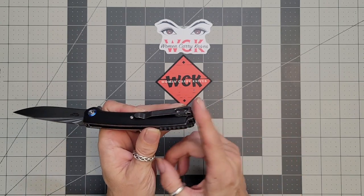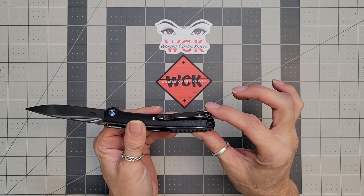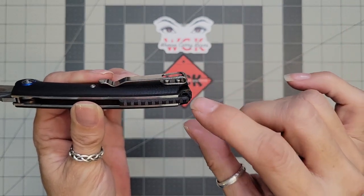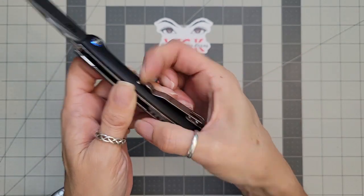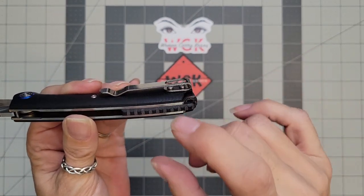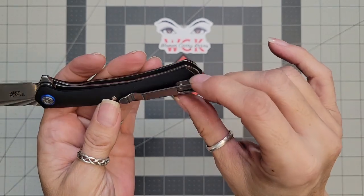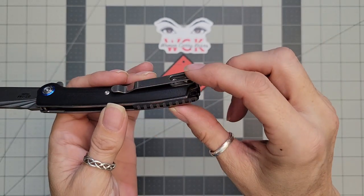You do have a deep carry clip, which is really nice. It was a little bit of a hot point for me because it does sit higher. My main gripe about this — and the only gripe I have about this knife — is that your pocket clip is not nested into the scales. It's because their pocket clips are really thick. It does sit above that, and the screws are also not nested into the scales either.